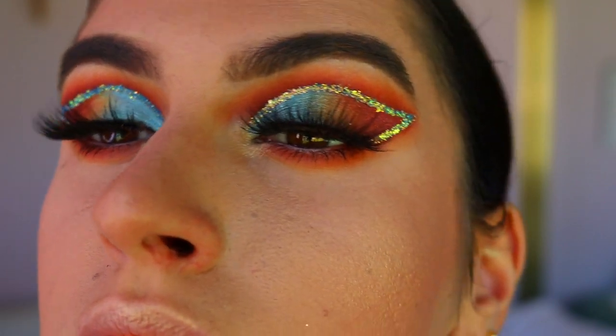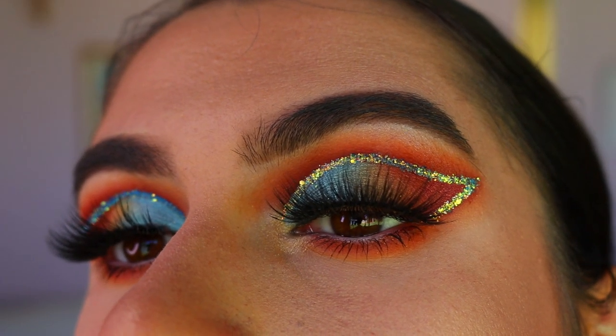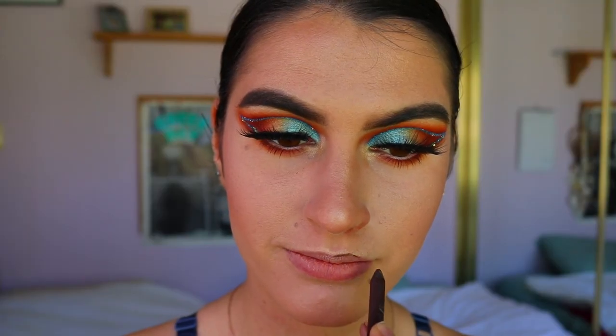That is the finished eye look! I'm so happy with how it turned out — it's just so colorful, fun, and bright. I love it for a summer Egyptian-inspired look; it's just so fun.